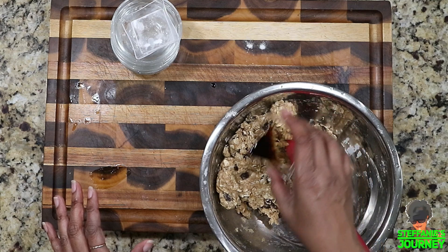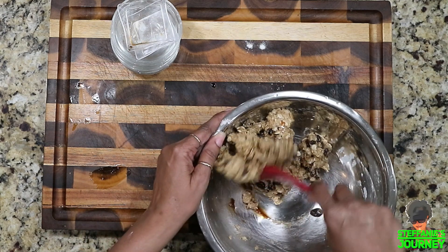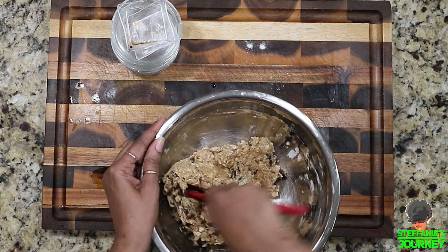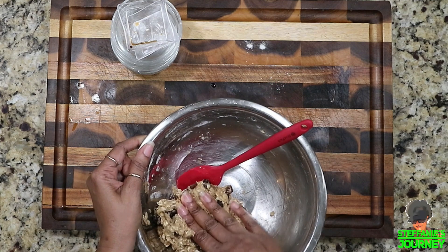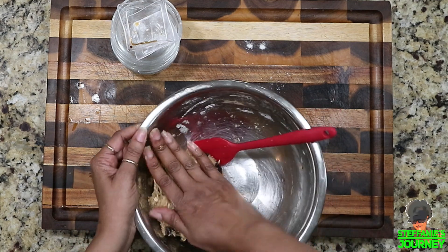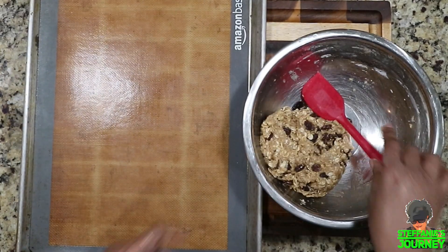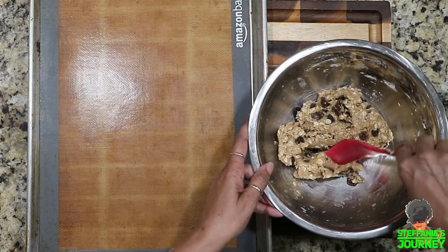I almost forgot to put in my vanilla — good thing I looked over! So let's get that incorporated. Make sure your hands are clean. This is pretty much my dough. I have a silicone pan here and I'm going to turn it so I can get my phone in frame.